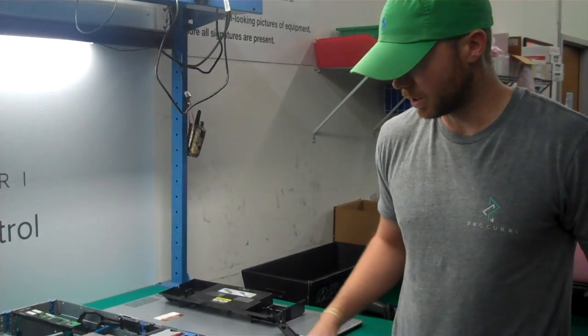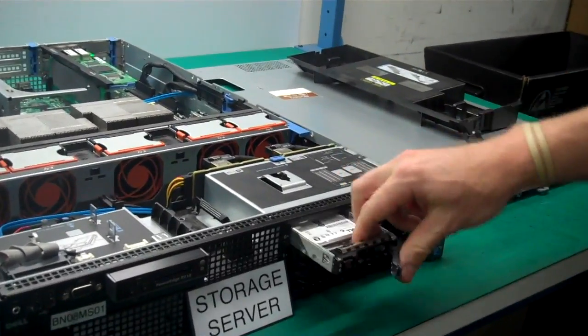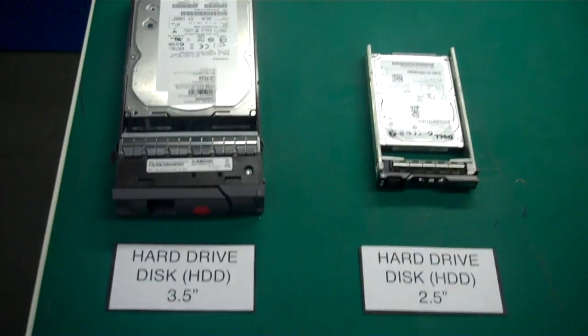First thing we're going to do is take out our hard drives. As you can see, this is hot-swappable — we're able to take it out. This is a 250GB, 7.2K SATA drive. It's a 2.5 inch, which as you can see is smaller than a 3.5 inch.